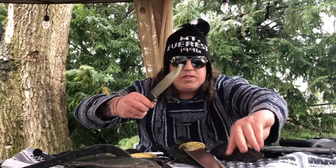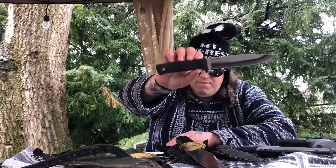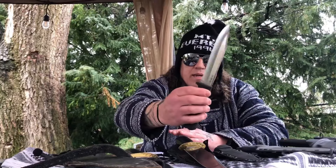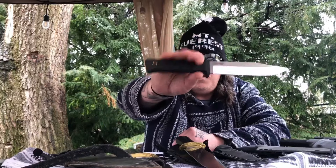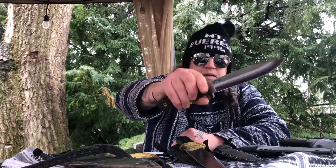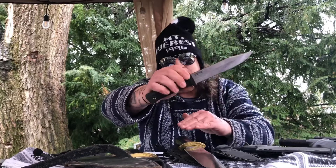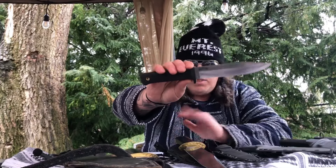Number four: this thing is just a ready-to-go awesome blade — the SRK in San Mai steel. At one point I never left home without this. I'm a sucker for these types of handles — that Kraton, whatever you want to call it. This one has about a five-millimeter spine, but it's just so badass. I don't know which is better, the Cold Steel SRK or the Facon in A1 — both truly awesome knives, won't steer you wrong.